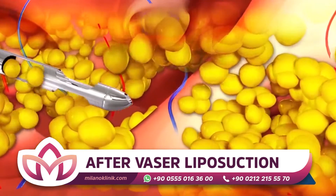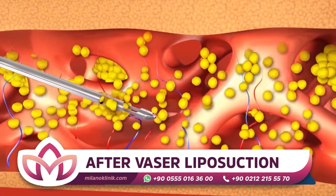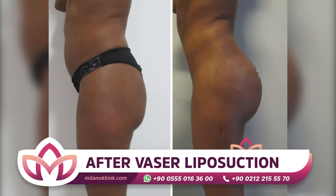Another advantage of this method is that since the fat cells are not destroyed and only melted by sound waves, those cells can be used for other treatments like butt shaping or breast augmentation.